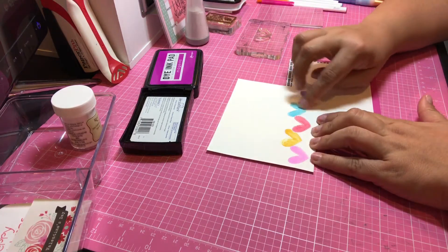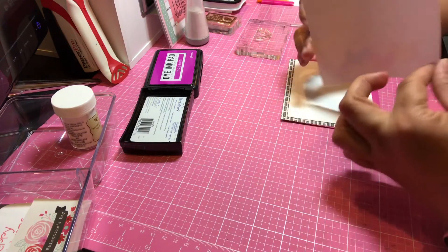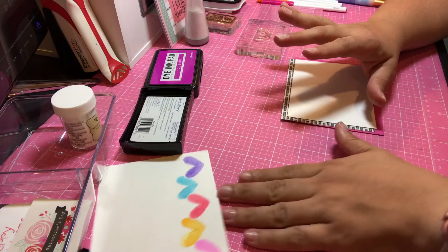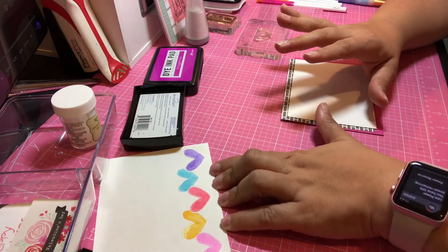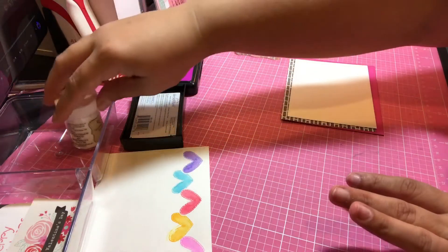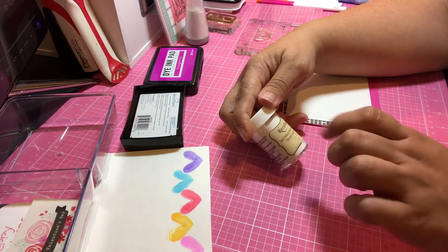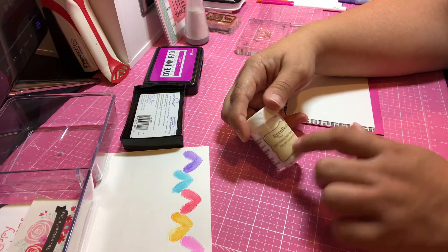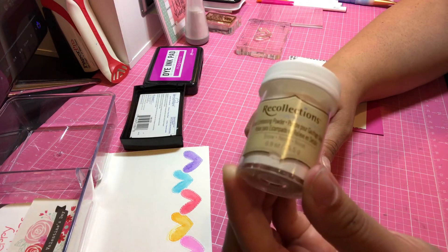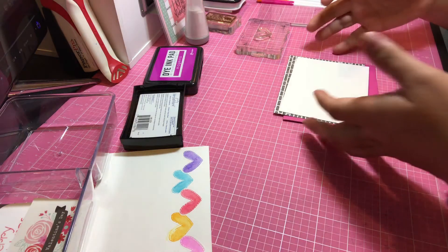I'm experimenting with watercoloring and I don't know too much about it. I really like the process and I'm going to recreate this. I don't have that many embossing powders. I'm going to be using Recollections Detail Embossing Powder in Snow. So let's go ahead and get started.